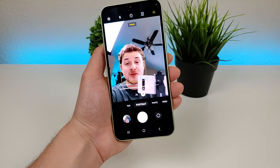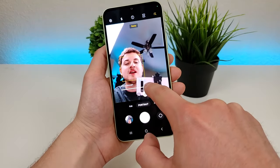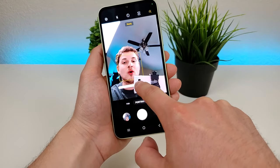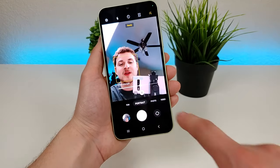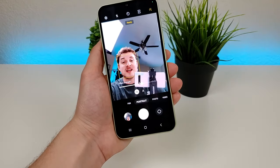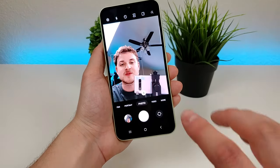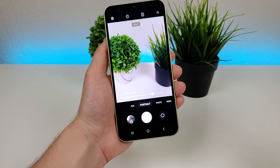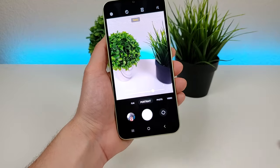Then there's portrait mode, so you can get those nice blurred out backgrounds. With portrait mode, you actually have the ability to adjust the blur, so if you want less blur in the background you can do that, or if you want more blur you can make that customization as well. You can also crop out to take a group selfie, or take standard selfies without portrait mode on the front-facing camera. And when you're using portrait mode with the rear camera, you can also adjust the blur effect there.